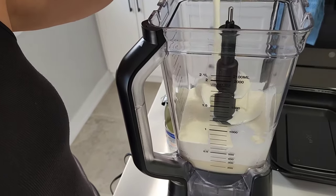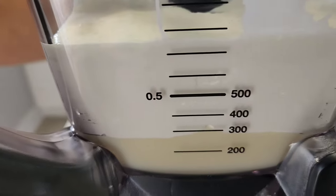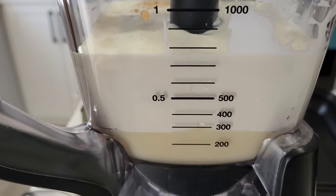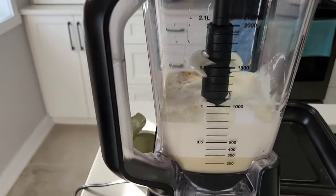It already smells good — the sweetened condensed milk, so good. You can see the difference in that texture. And vanilla extract, about a teaspoon, maybe two.